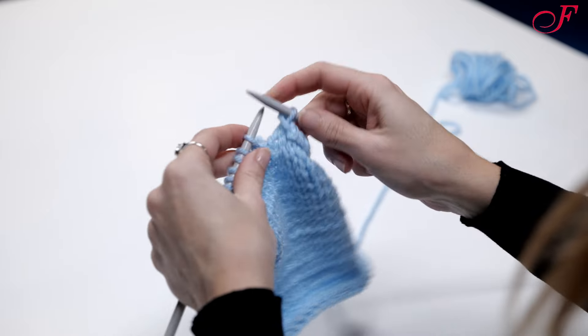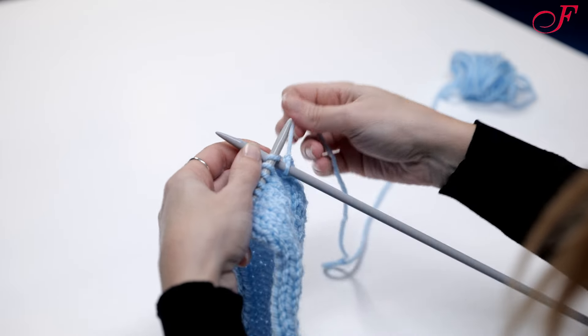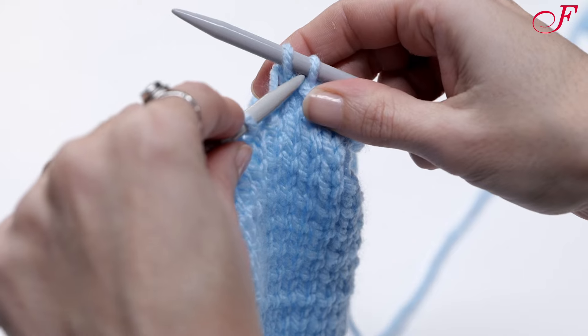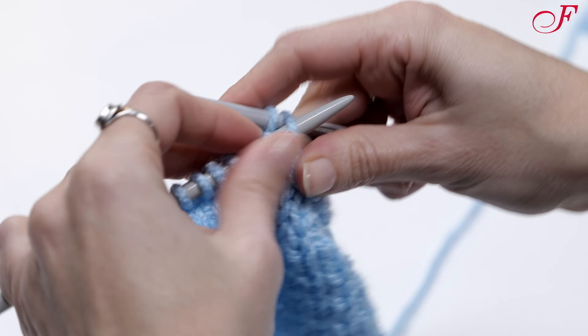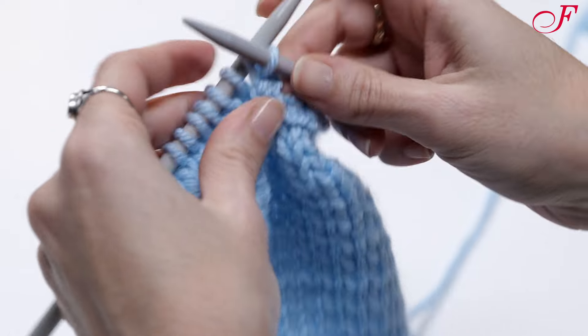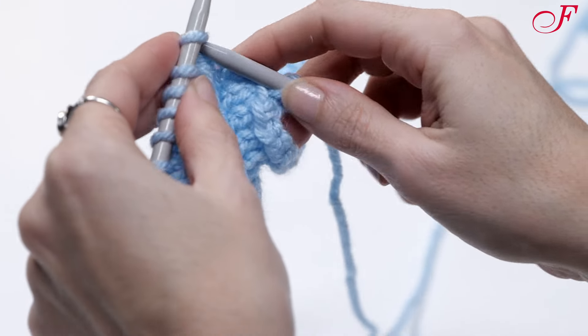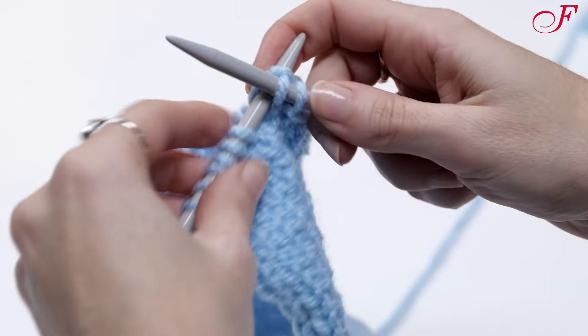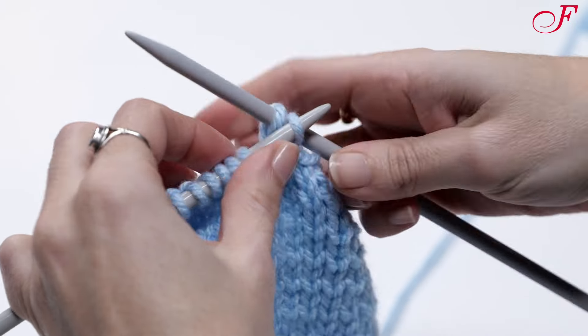Now we're going to see how to bind off the fabric. I start by making 2 knit stitches. I insert the tip of the left needle into the first knit stitch on the right needle, then I lift it over the second stitch and let it drop off the needle. I knit a new stitch, then again lift the first stitch on the right needle over the second and drop it.